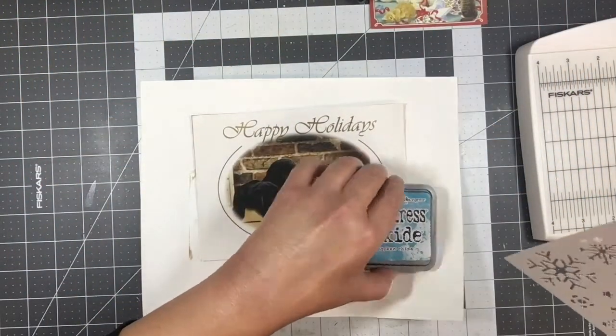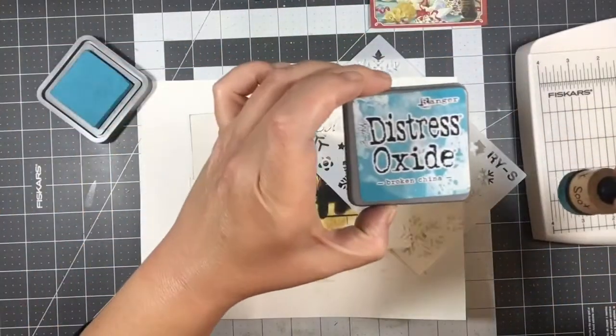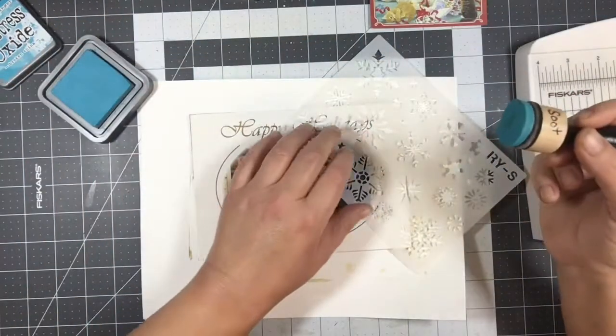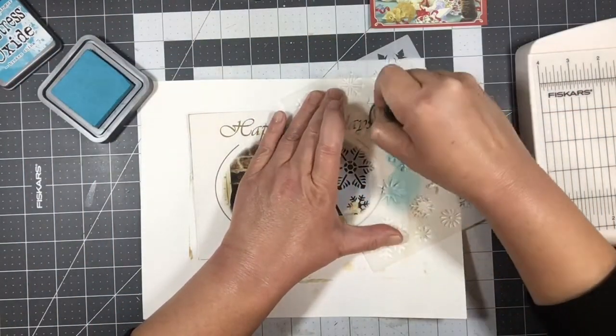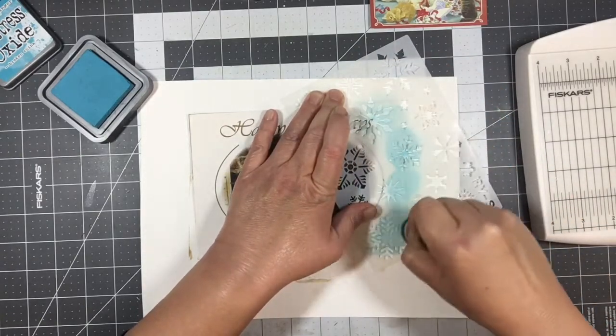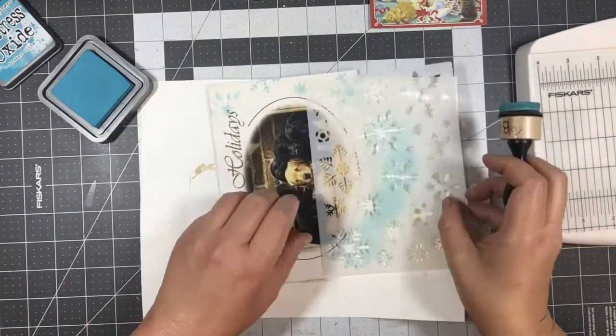I'm going to grab my snowflake stencil and just try to stencil a little bit. And this here is Broken China distress oxide. I'm not sure how well this is going to take the ink — it is shiny. I might have to sand it. Let's see — I think it is working.